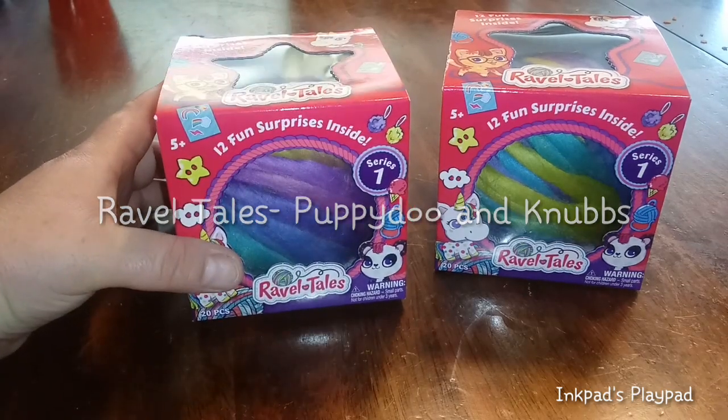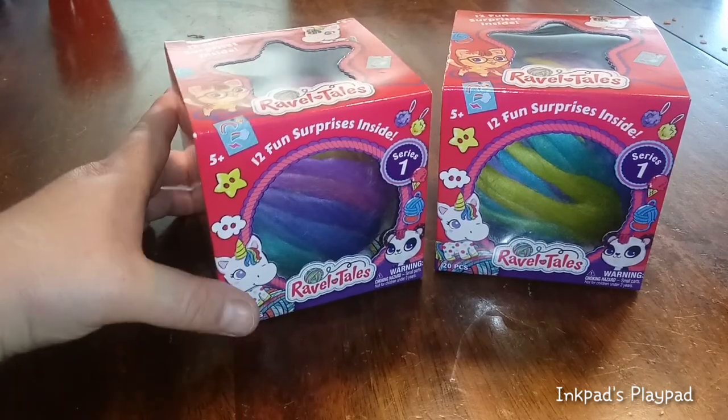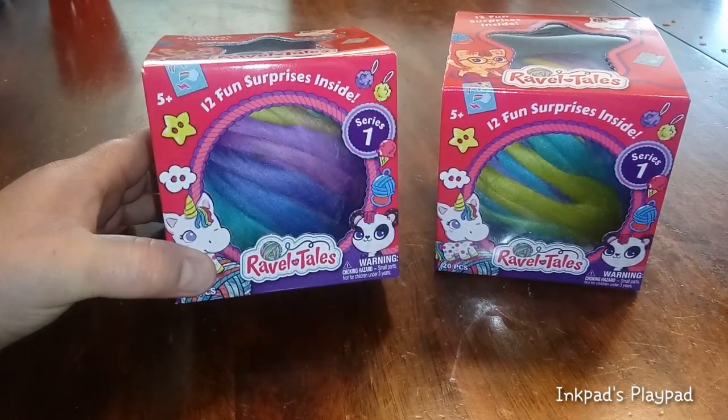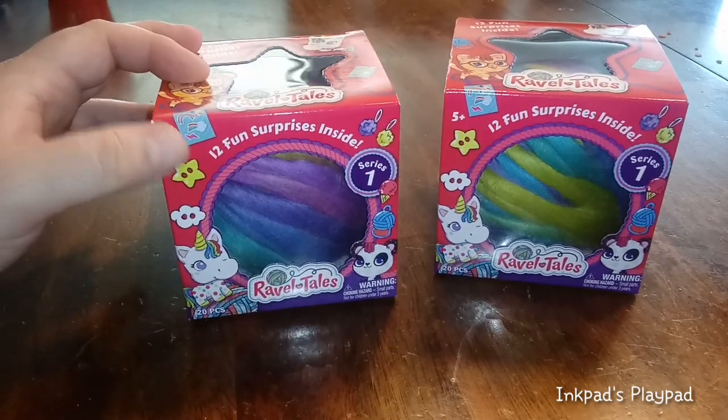I'm Carrie, welcome back to my show and welcome back to my channel. I'm here with Dee and Aria today. We're going to be checking out a couple of these Rabble Tales — they just came out, this is Series One. It says there are 12 fun surprises inside.